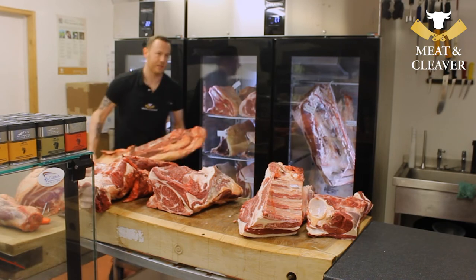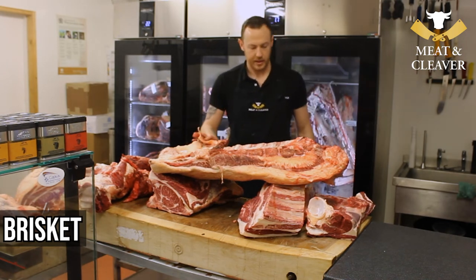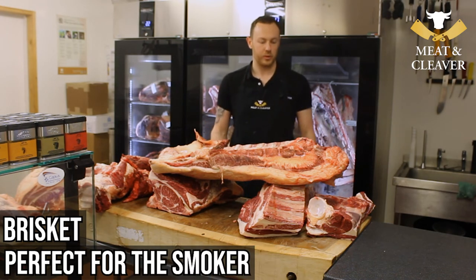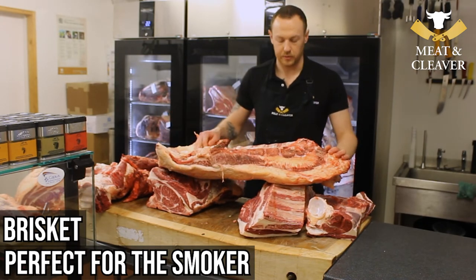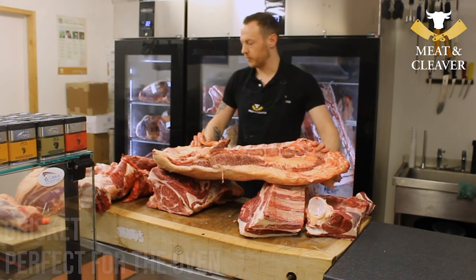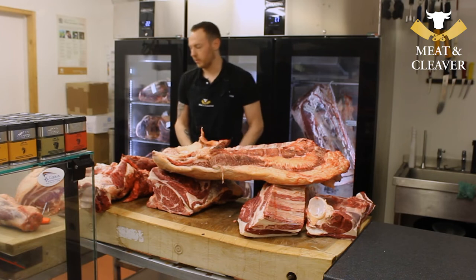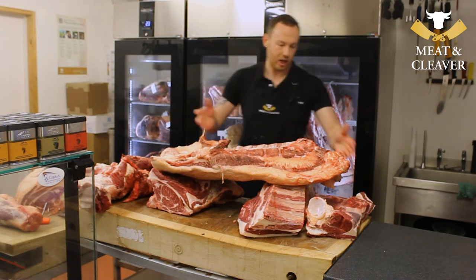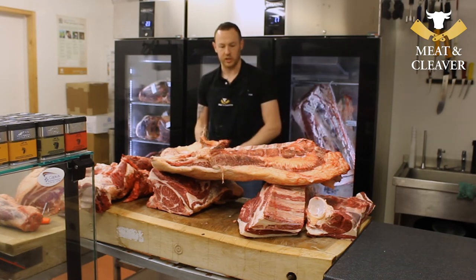Here's the piece that almost got away earlier — the brisket, which I'm sure pretty much everyone's familiar with. Just perfect for slow cooking; it's become so popular now for the smoker. Not much to explain — perfect for the smoker, hot pot, oven, just cook it nice and slow and it's packed with so much flavour. It's never particularly too lean, but if you come down towards the flat, that's where it's going to be its leanest. Up in the point is where it's going to carry the most fat. So yeah, worth taking into consideration when you're buying.